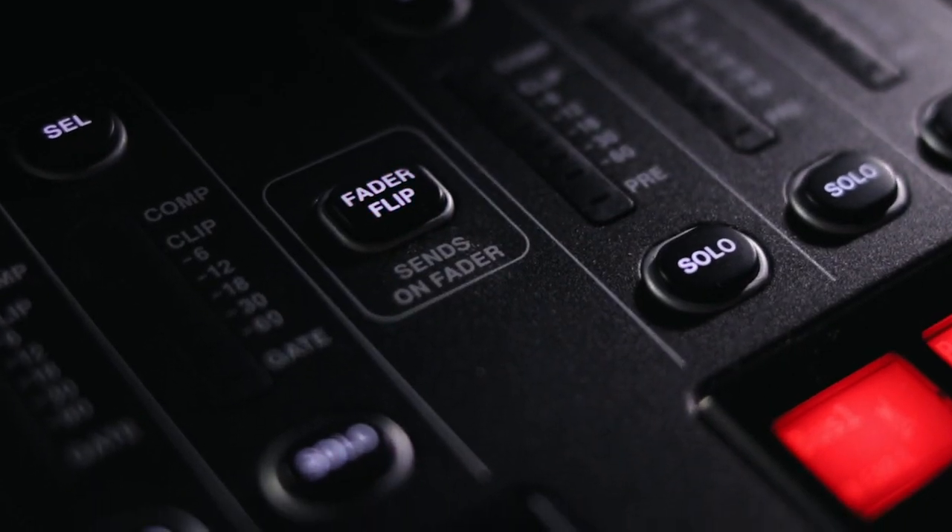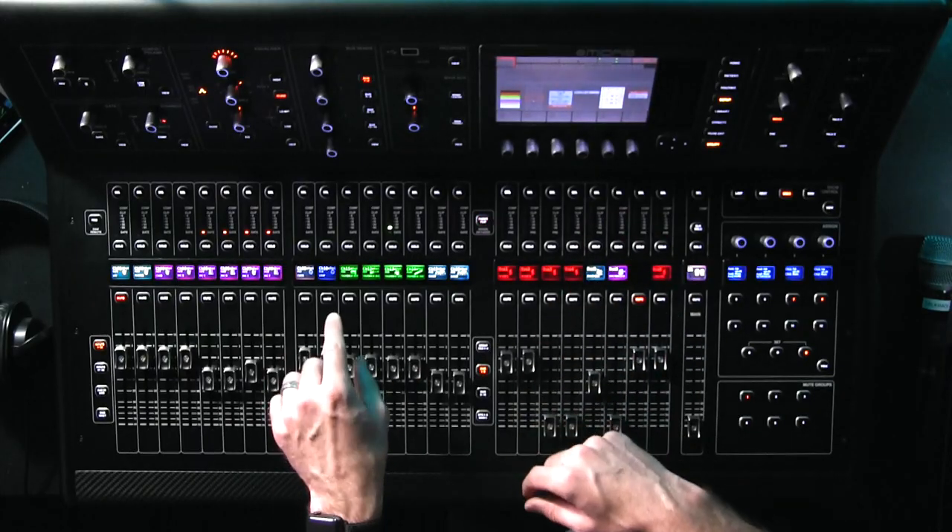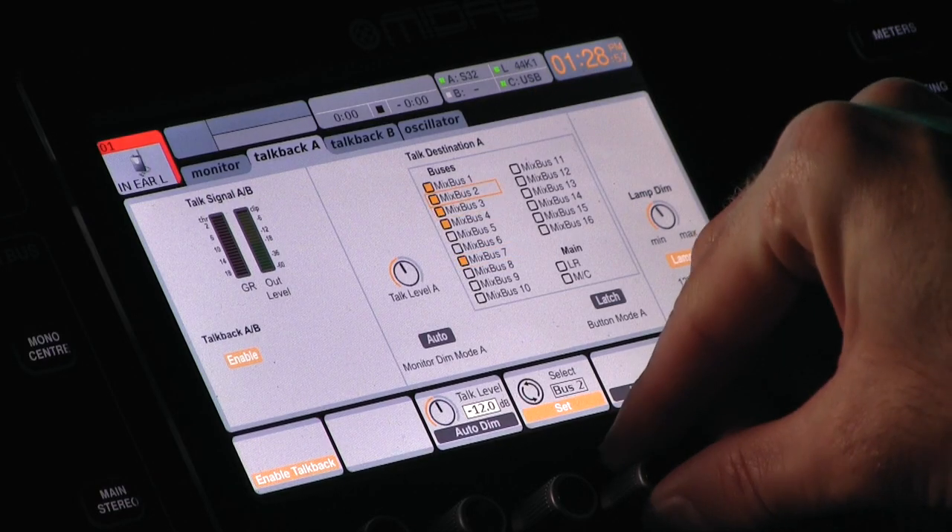Now we have all of our talkback mics set up on the board — they're routed and ready to go. But now we have to get them to our ears. I want to make sure all of our talkback mics are in all of our in-ears — we can adjust those levels later based on how much each person wants. Right now we just want to make sure it's there so they can hear it when we get started. Select mix bus one, flip those faders around, and push them all up. In in-ear one, they can hear talkback keys, bass, drums, and the handheld, as well as the talkback from the board itself, which we set to mix bus one.